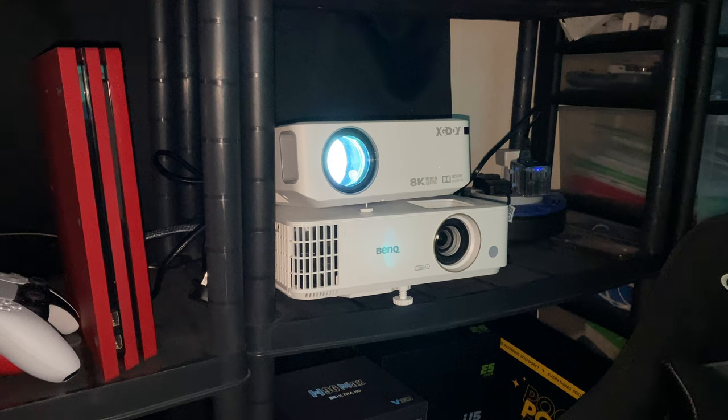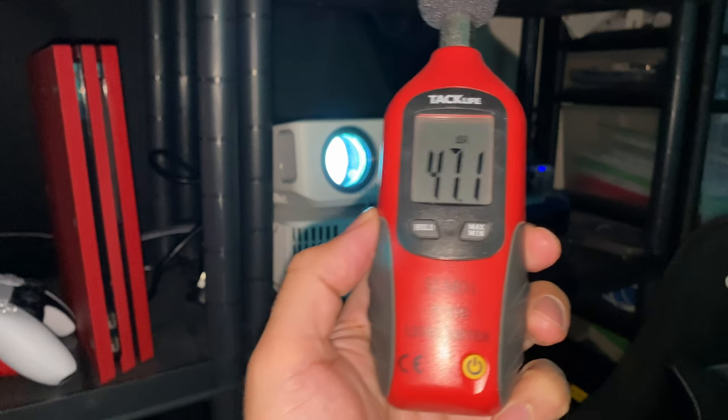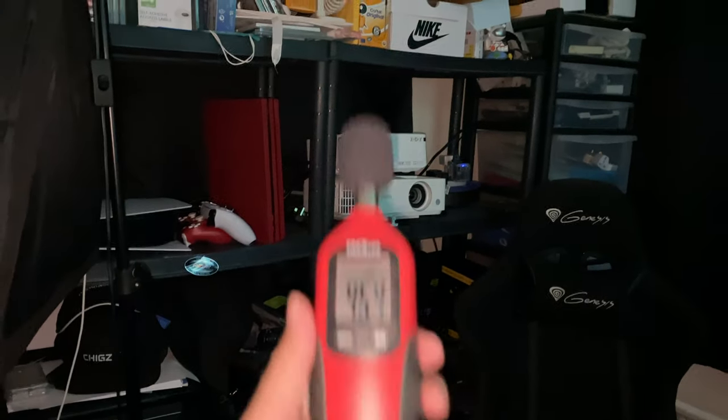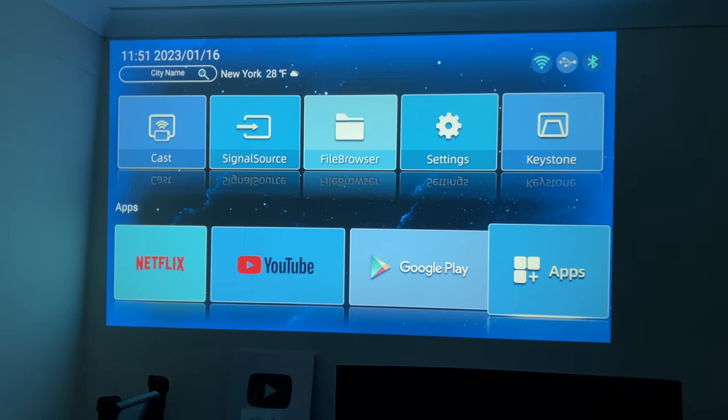The first thing I like to do is test out the fan noise, so here is my sound meter. Standing right next to the projector you can expect fan noise going up to around 47 decibels. If we move back one meter, you can see the fan noise drops down to around 43 decibels.